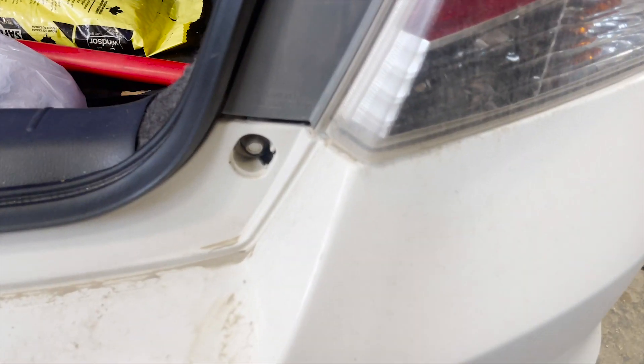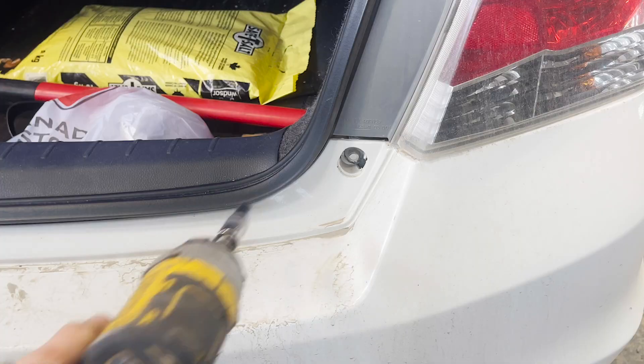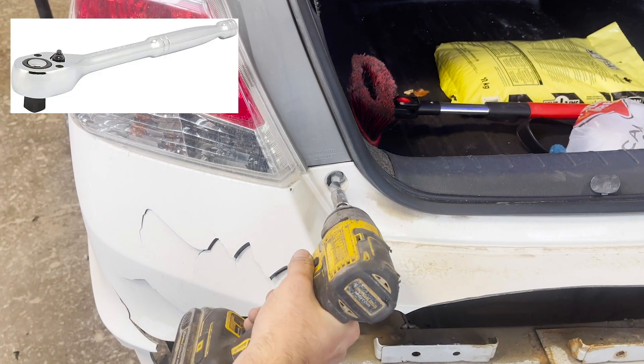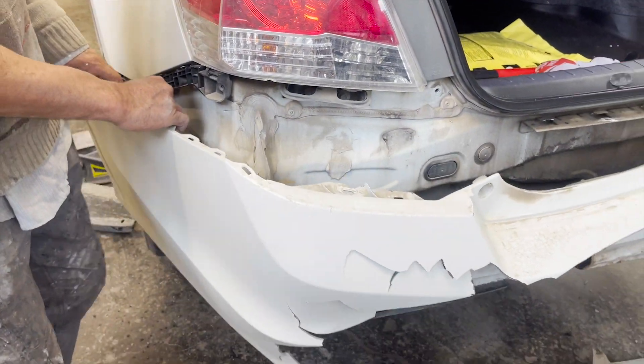Now we jump onto the top side. Notice there is one 10mm screw on one side and another 10mm screw on the other side. Don't be surprised to see a small cover — it just needs to be removed. We'll be taking out both screws with an impact gun and 10mm nut setter. If you don't have the gun, you can use a round-head ratchet with a 10mm nut setter. Both screws are out.